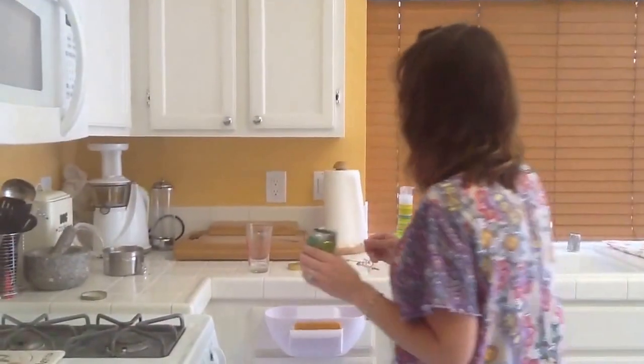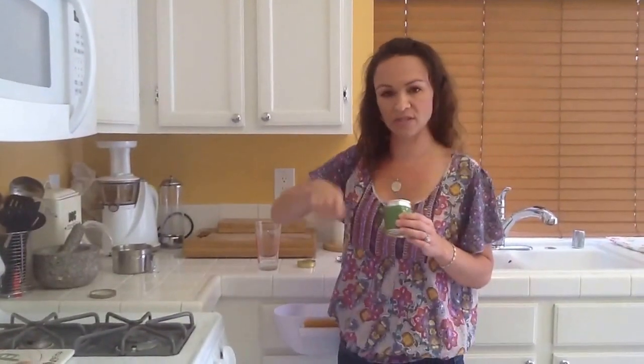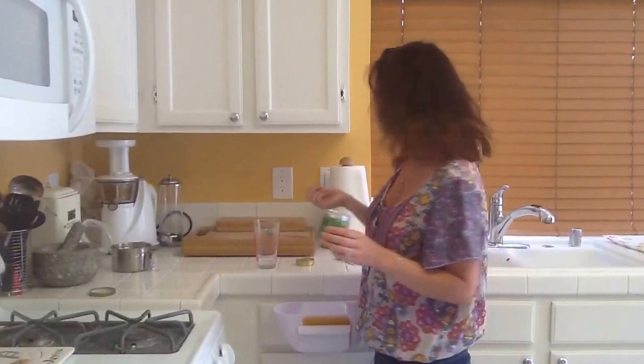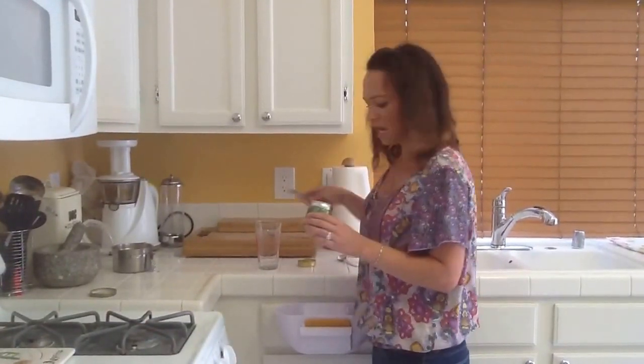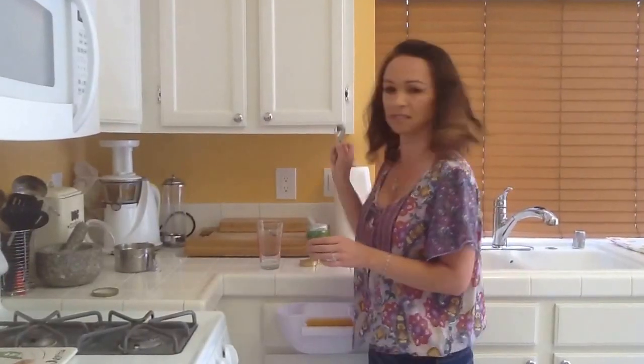This is what ceremonial-grade green tea looks like. Normally when you're going to be doing it, if you bought all the accessories that come with it, it would come with a little bamboo whisk, and you can also filter it. But I don't have those things, so I just go ahead and measure out a heaping half teaspoon, when normally you would use a teaspoon.